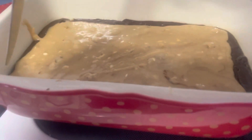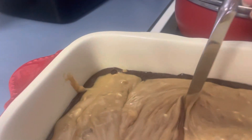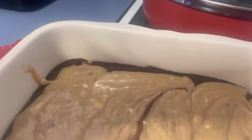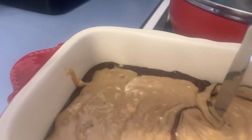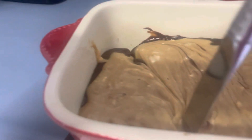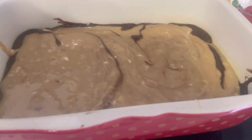My chocolate and peanut butter are both in there, so I'm going to cut through it and do a swirl, just like so. Then I'm putting it in the refrigerator till it hardens up. I'll bring you back and show you what the final product looks like.